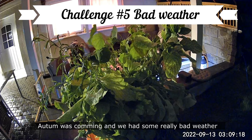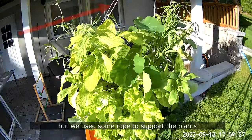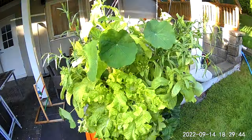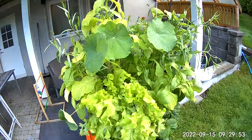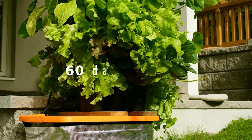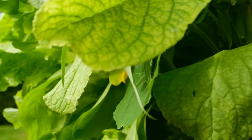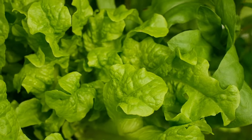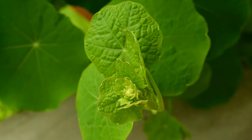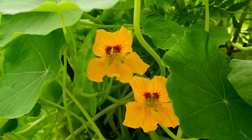Autumn was coming and we had some really bad weather. We thought the plants might die again, but we used some rope to support the plants and they pulled through again. And finally, in the middle of September all of the flowers bloomed.